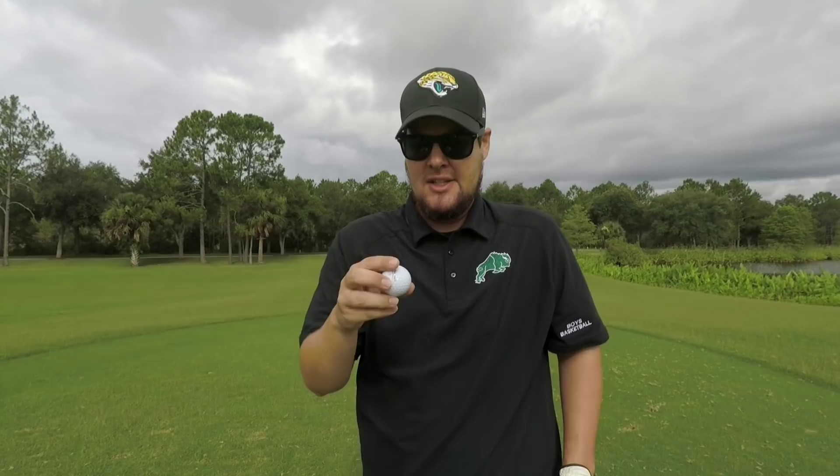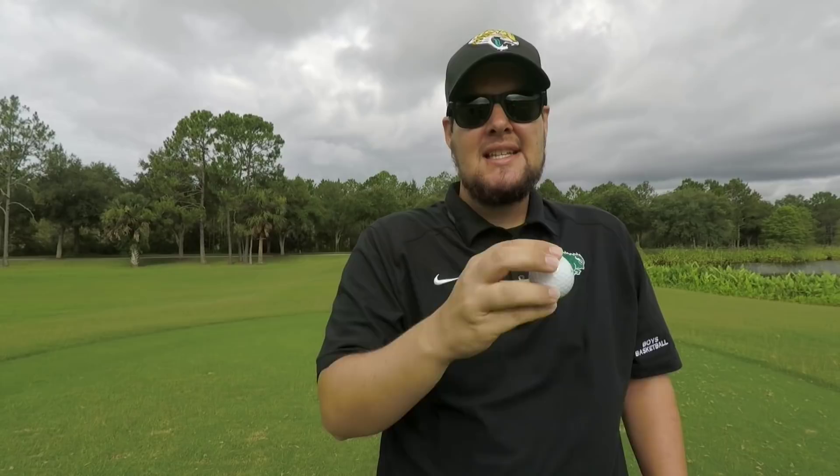It looks a little bit different. We're going to see how they stack up against each other — play 3 holes: a par 3, par 4, and a par 5. We'll have a long drive competition and do a little short game test. Let's get started with the par 3, 174 yards into the wind. Let's see how these balls stack up.